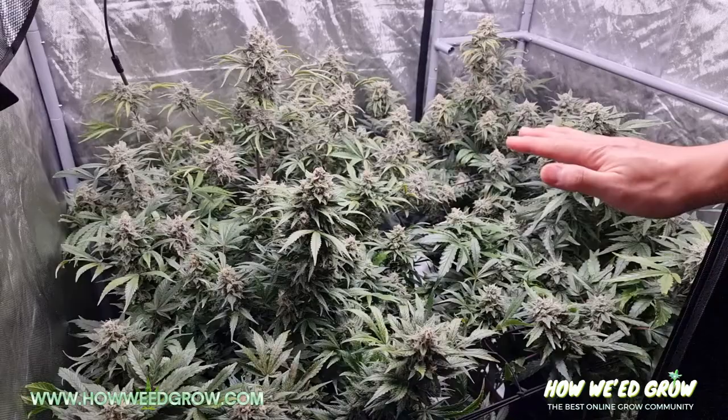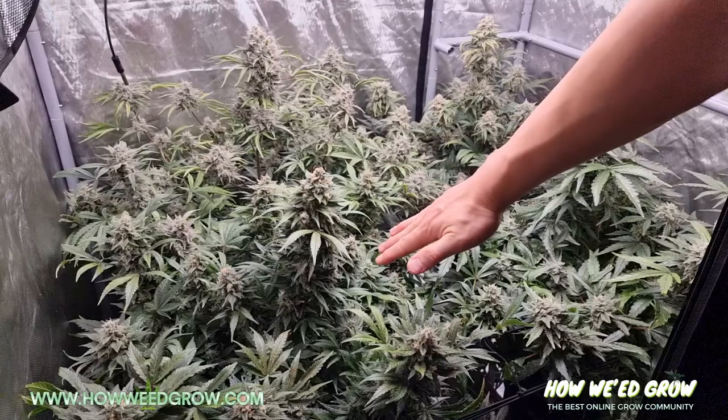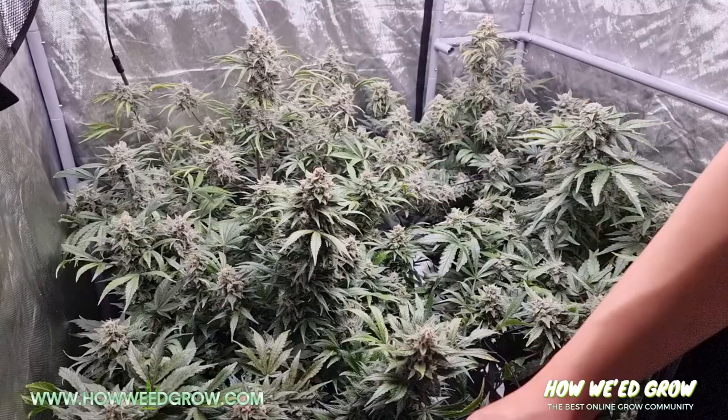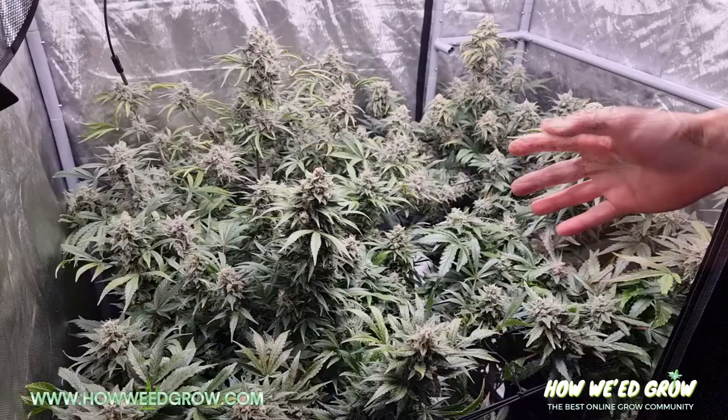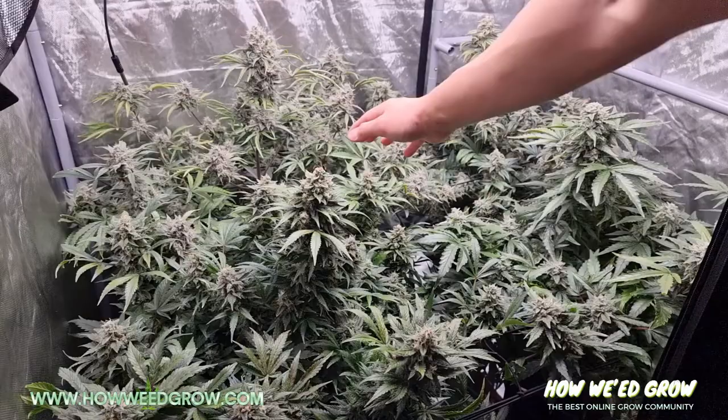Some people chop in different waves. I like to chop the top right when it's ready, then wait about four days and chop the one-third-down section, then wait about a week and chop all the ones on the bottom. That's because buds closer to the light tend to age faster and mature earlier than the lower buds. But if you're chopping all at once, just aim for one-third down.